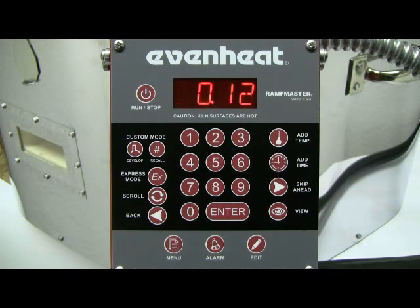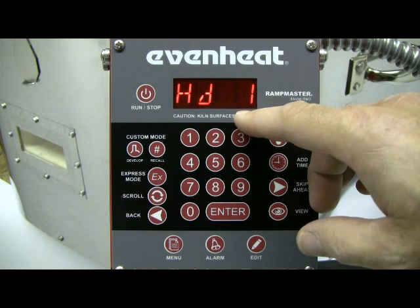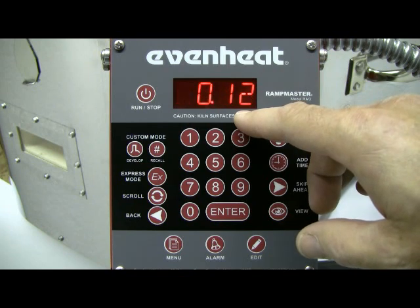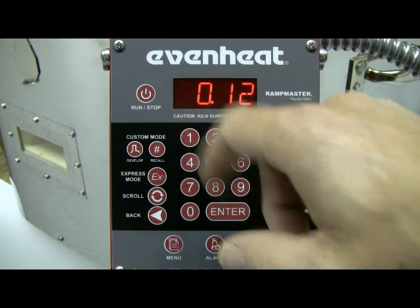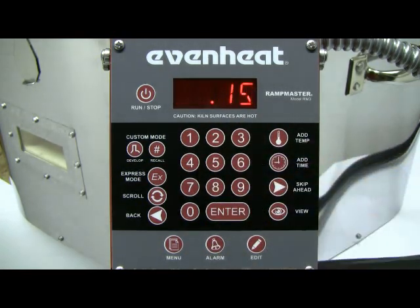The display now reads HLD1. The RampMaster is asking for the desired hold time at our segment 1 temperature. For this example, we'll hold at 1880 degrees for 15 minutes. Hold time is programmed in hours and minutes. Values to the right of the decimal point are in minutes and values to the left are in hours. Type in 15 and press the Enter key to store your choice.